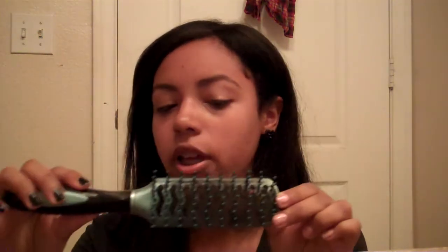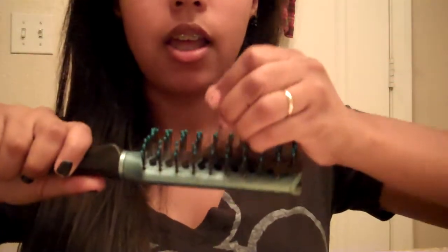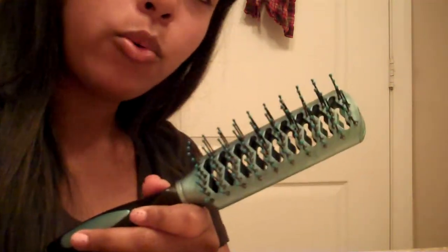I realized that I could just clean my brush. So here's a brush and as you can see there's hair in it obviously. What I do is I rip the hair out — I try not to hit myself in the eye, not always successful. I throw it away, and then I go to the sink.